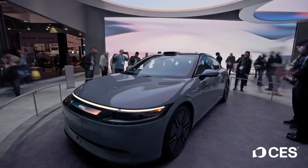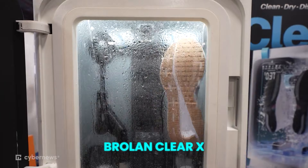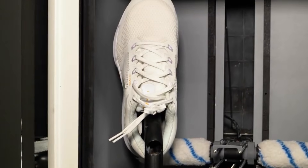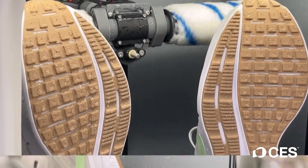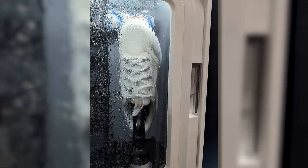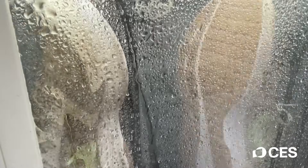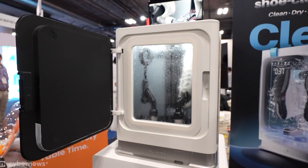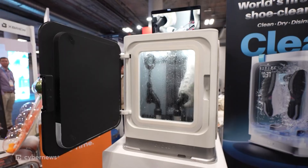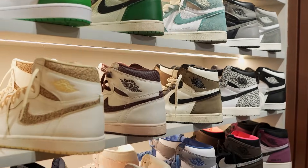CES always delivers unexpected products, and one of the most talked-about was the Brolon ClearX, an AI-powered shoe cleaning system. Shoes are scanned internally to identify material types like leather, suede, or mesh. Based on that data, the system selects a cleaning and drying cycle automatically. The core technology uses micro-nano bubbles, which penetrate fabric without soaking it, removing dirt while preserving structure and glue. With an estimated price between $500 and $800, it targets collectors rather than casual users.